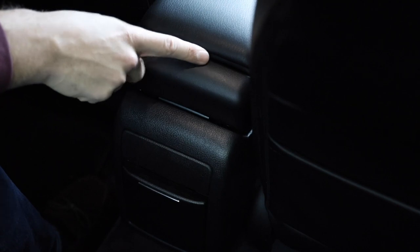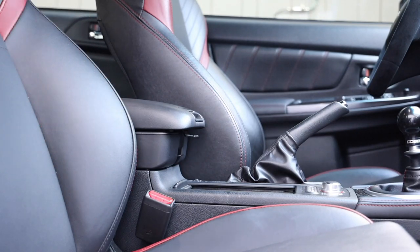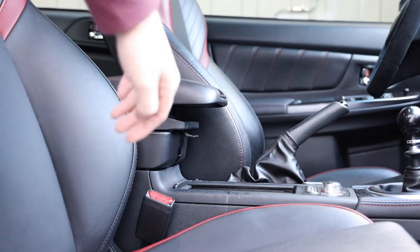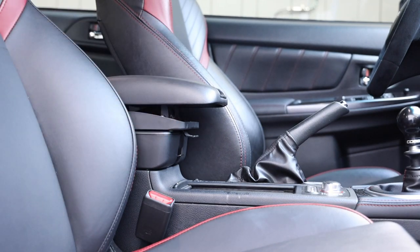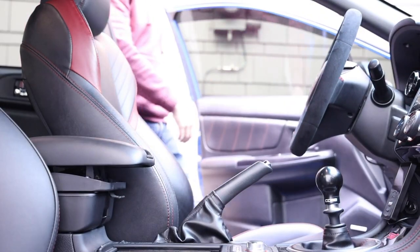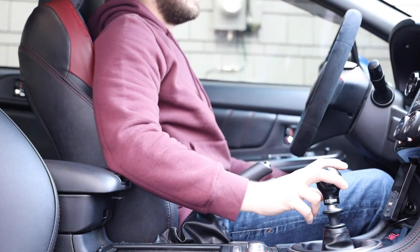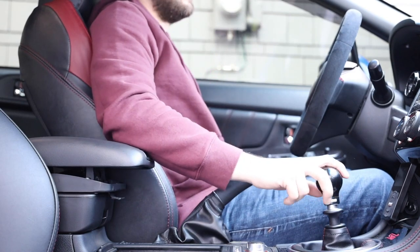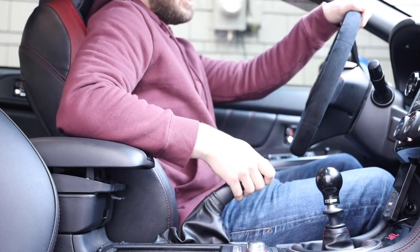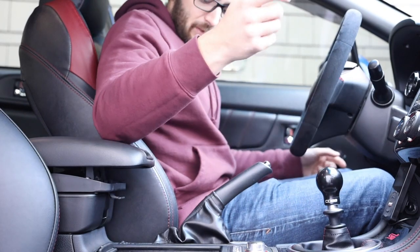Look at that - new center console. We'll hop up front and see exactly where it puts this and what we can put inside. Now you can see how much farther this sticks out. And when we open it - look at all that arm room! That is much better. I'm going to hop over in the driver's seat and see just how much arm room we actually get. That's actually pretty perfect right where it is. I'm a pretty average dude - 5'7", 150 pounds - and for my build this is pretty good.